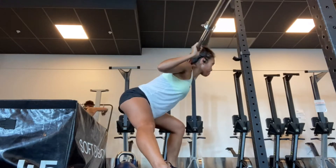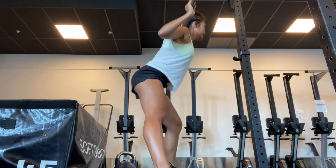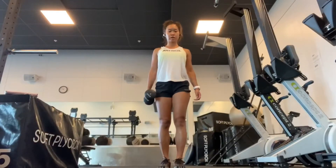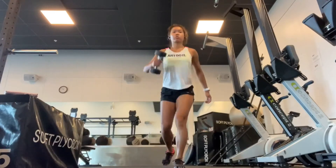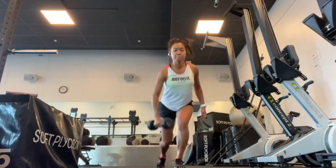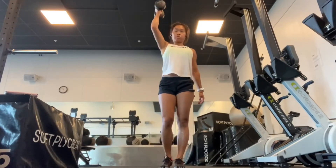You can do this with dumbbells or just use body weight. So if you guys don't have the same equipment I use in my video, you can use something else or just body weight — it will still tire you out anyway.